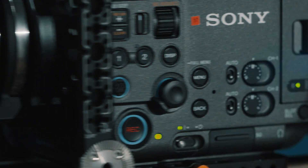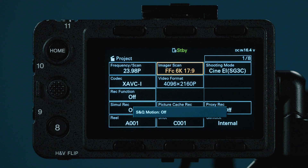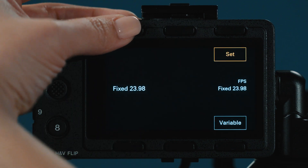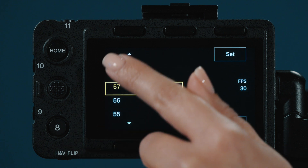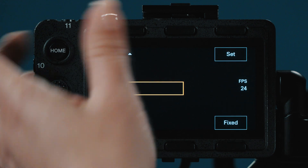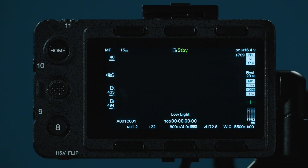To switch into S&Q mode, press user button 3 that we assigned. To adjust the frame rate available within a particular imager mode, press the home button and in the top left select the FPS, then scroll to the desired frame rate. To go back to normal shooting, you must exit variable shooting by selecting Fixed from the bottom corner, or you can press your assigned user button.